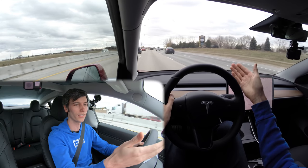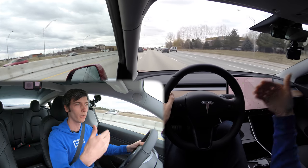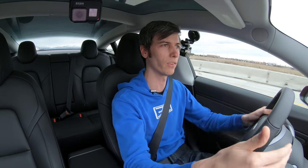So if the car in front of you is doing 60 and you've got it set to 70 miles per hour, you'll only be doing 60. If they get off the highway, the car will go back up to 70 miles per hour.